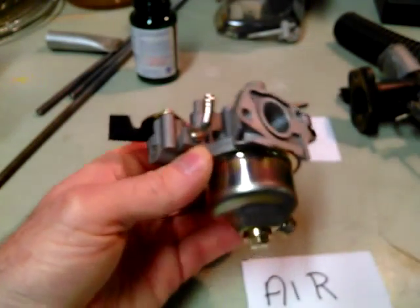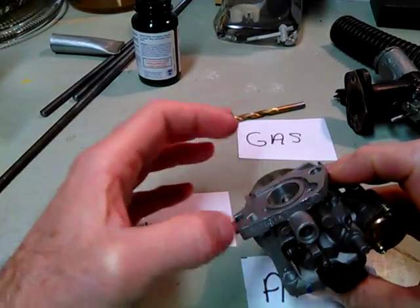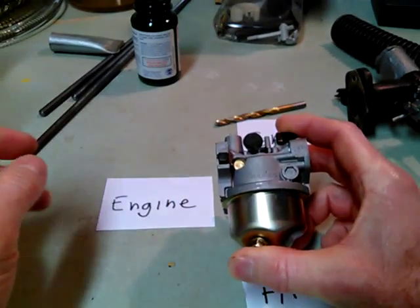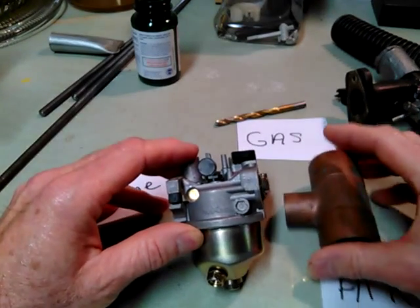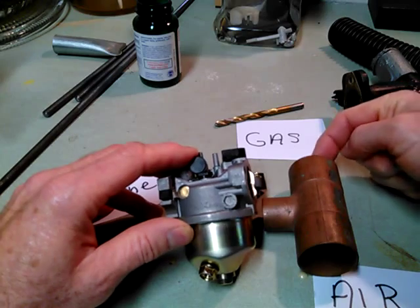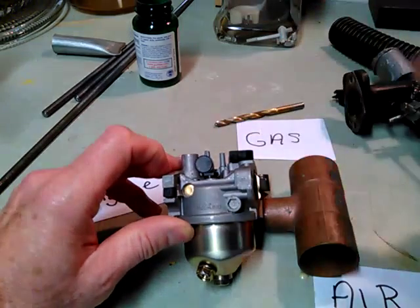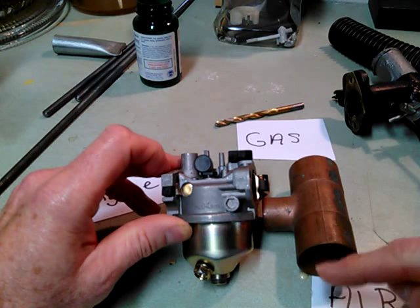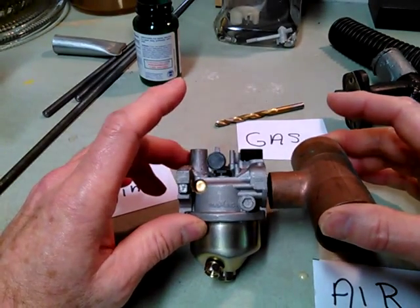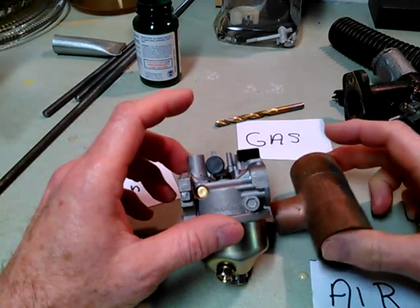This is a stock gasoline carburetor off a Honda Clone 6.5 horsepower — it's missing the throttle butterfly linkage. What a lot of people will do is put a T for the air inlet on the engine side, with air coming in one end and gas coming in the other end of the T. That way they can use their regular throttle and governor to adjust the throttle valve, and add a mixture control valve on the air intake. That works well if you actually want to retain gasoline capability. You'd also want a different air filter to filter your air intake.